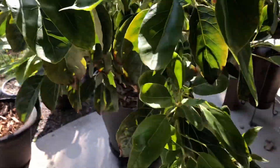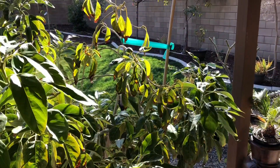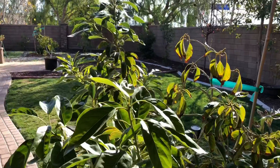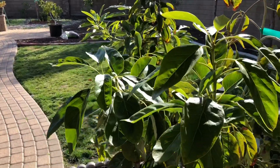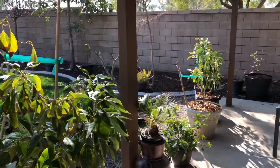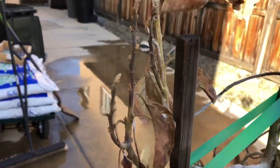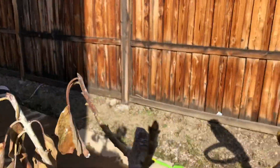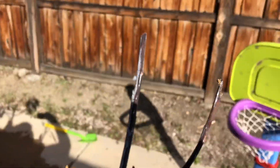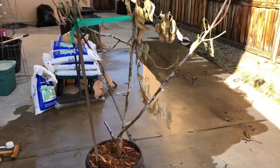Thanks again for watching. Please like, share, and subscribe. Let me know if you have any questions — be happy to answer those. And we'll do some updates on that tree here in a month or two to see if we can get it blooming or budding at all. Thanks again — Scott, the Elsinore Gardener, signing off. We'll see you next time.